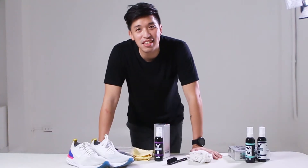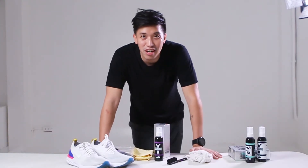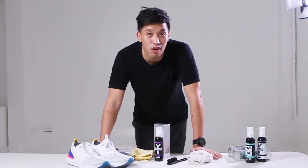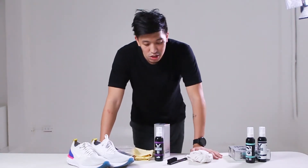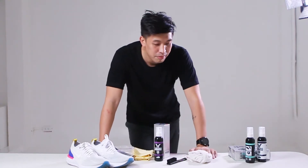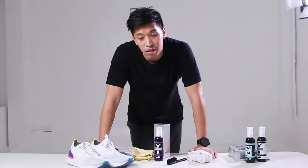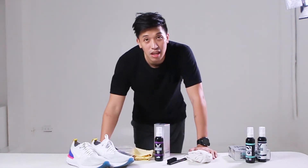Hey, what's up guys? This is Mark Chess. Today will be a tutorial on how to clean your sneakers, or at least my style on how I clean my sneakers. I use Young Americana most of the time. It's very reliable, and let's start the cleaning.